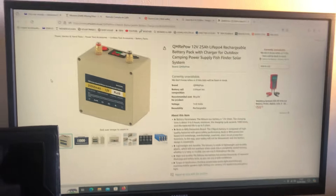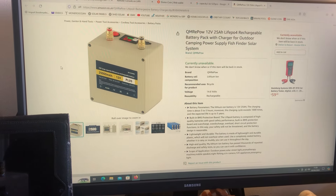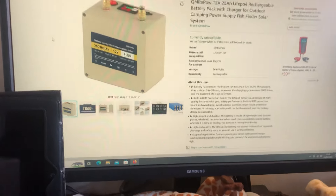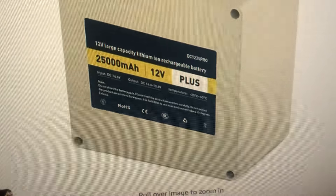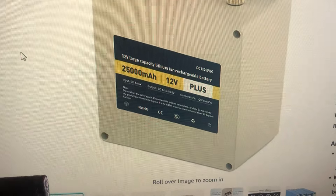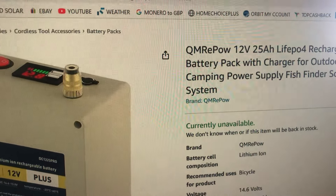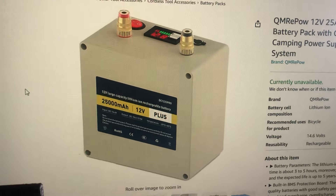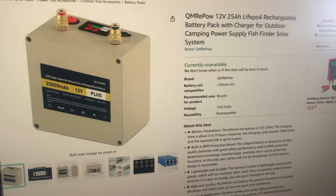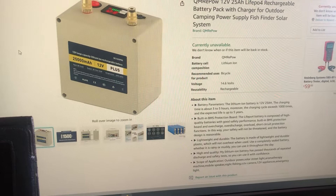I tried to find out stuff about this and found conflicting information. I think there are different variations of this thing. Here's a similar item with the same model number — DC 1225 Pro — but made under a different brand name, QM Repal. It looks virtually identical, so I guess these are generic items that come out of a Chinese factory. It does say it's currently unavailable.